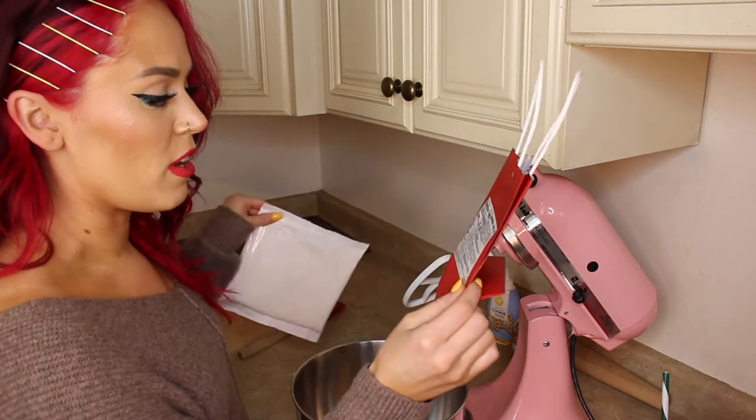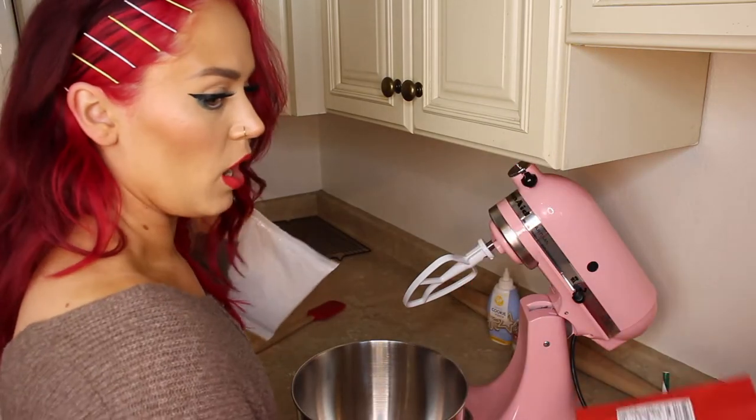It does require six tablespoons of butter, an egg, and then a tablespoon of water.